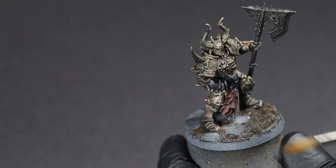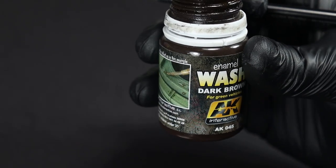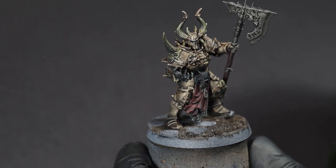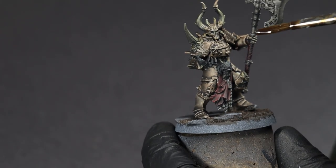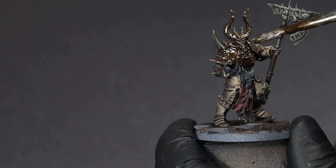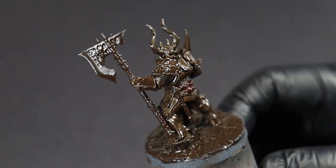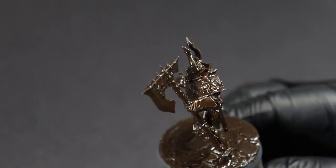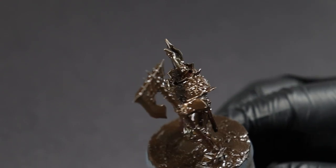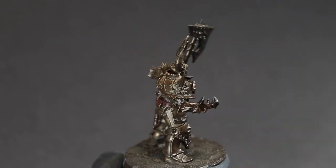What we're going to do next is take some enamel dark brown wash — this is from AK, although you can use the ones from Ammo by MIG. We're just going to get this all over to add a little bit more of that grime. Now we've got that wash on there, all that's left to do is let it dry. It's going to take anywhere from about 45 minutes to an hour and a half. And there is the enamel wash, at least mostly dried — enough for us to go on to the next step.